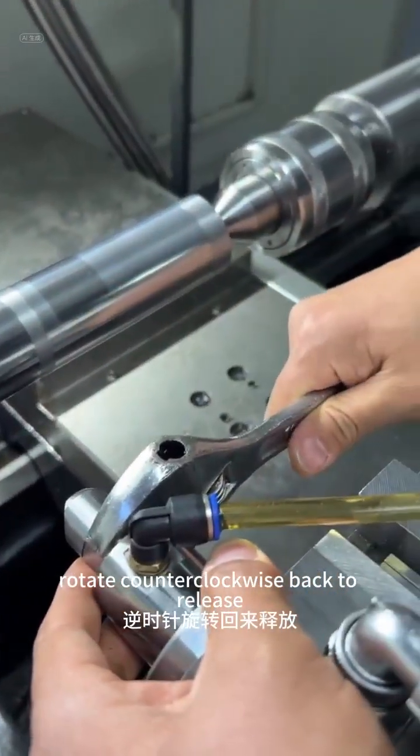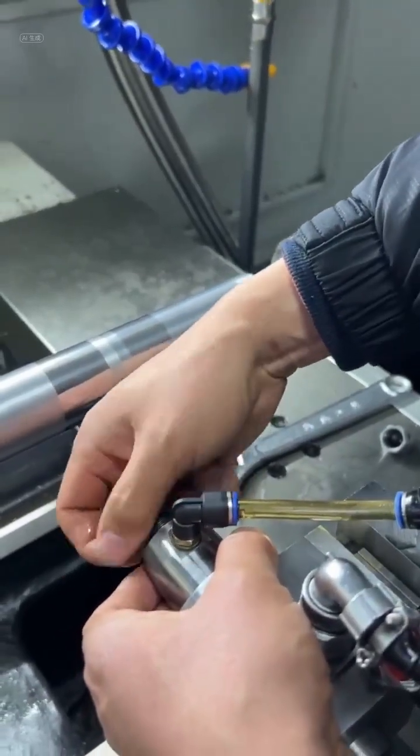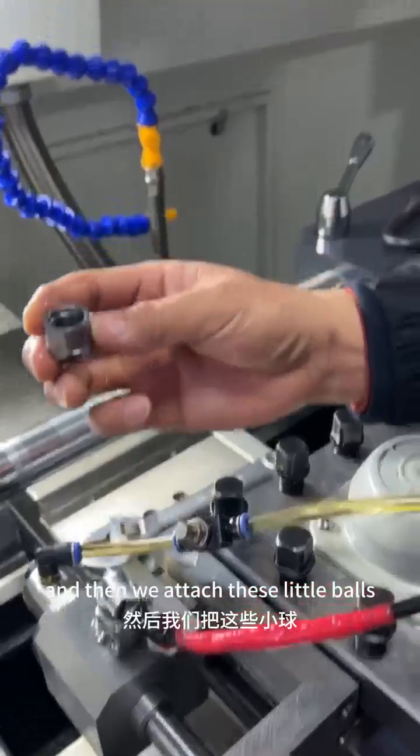Rotate counterclockwise back to release. Now take this out and then we attach these little balls.